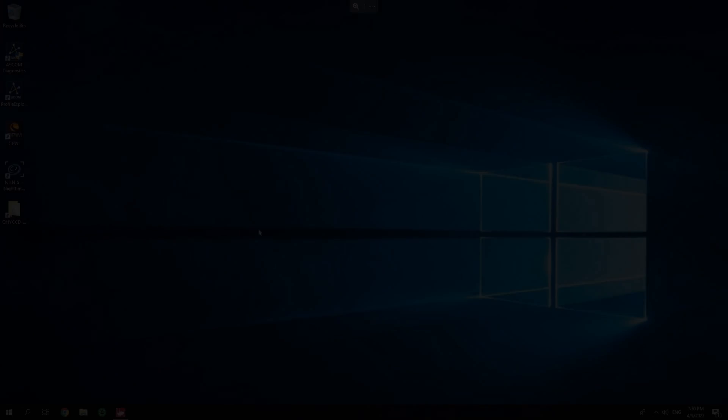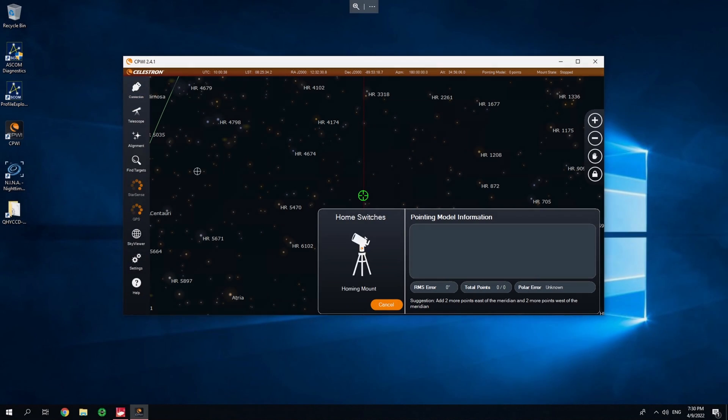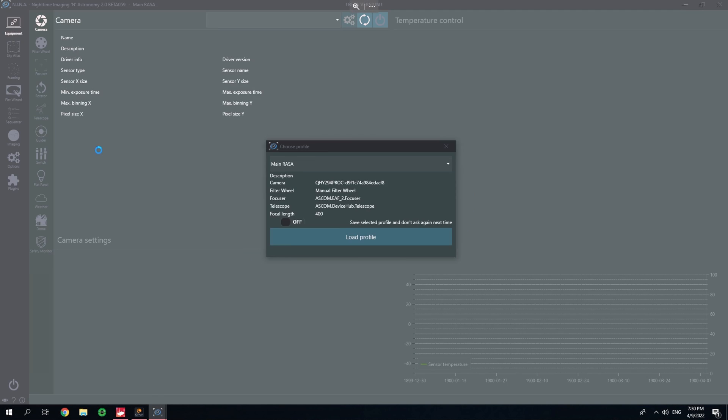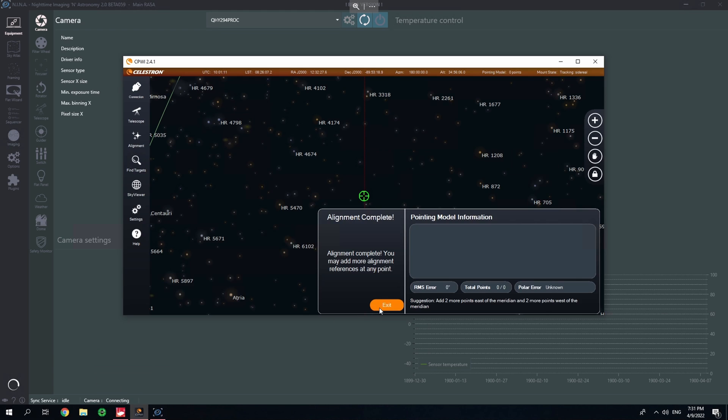All we need to do now is wait for it to get a bit darker so we can start finalizing our setup and get imaging.